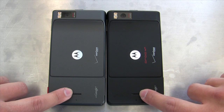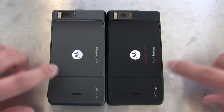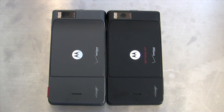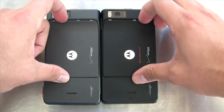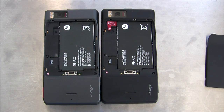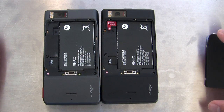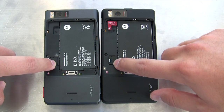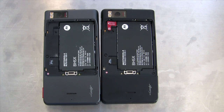The speakerphone port is at the bottom, though unfortunately the X2's speakerphone is not quite as loud. There's a second microphone for noise cancellation and some DSP processing when recording videos. If you take the battery cover off, it's amazing — it's literally the same phone right down to the battery, still using the BH5X battery which is 5.6 to 5.7 watt-hours. Same place for the micro SD card slot, and both come with 8 gigs.